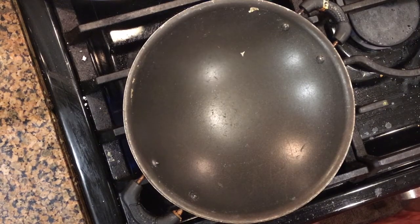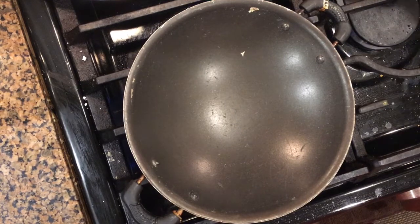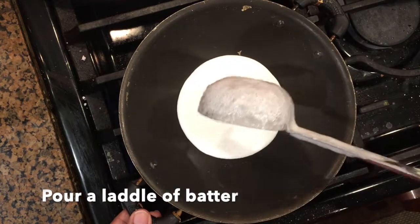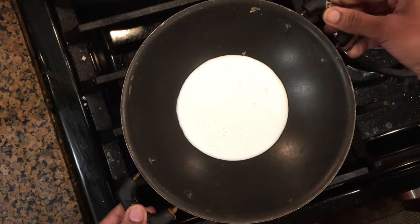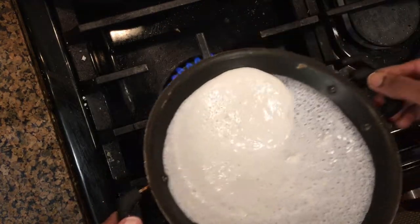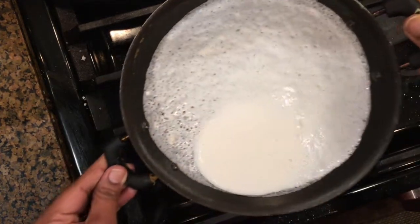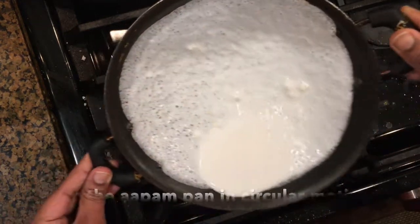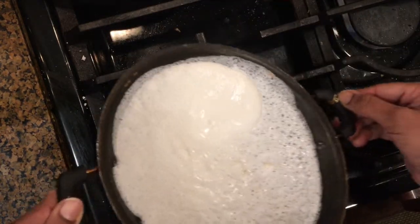Heat the appam pan on the stove and once it is hot enough, pour a ladle of appam batter. Hold the pan in both of your hands and rotate it in a circular motion, making sure the batter is covering all the sides of the pan.